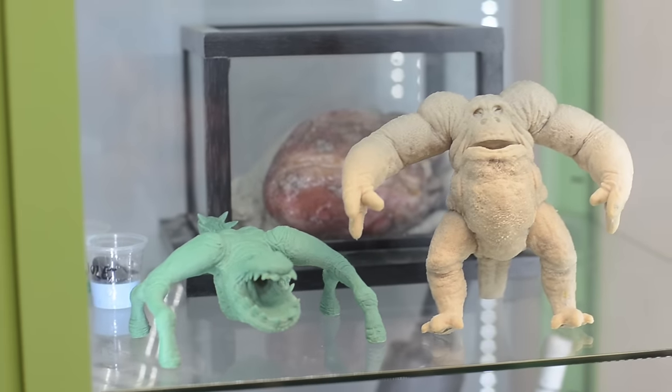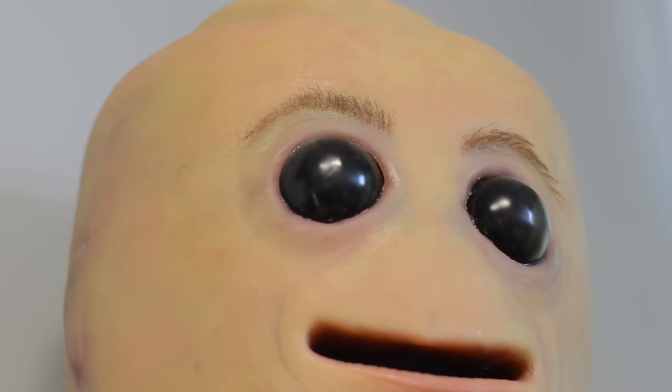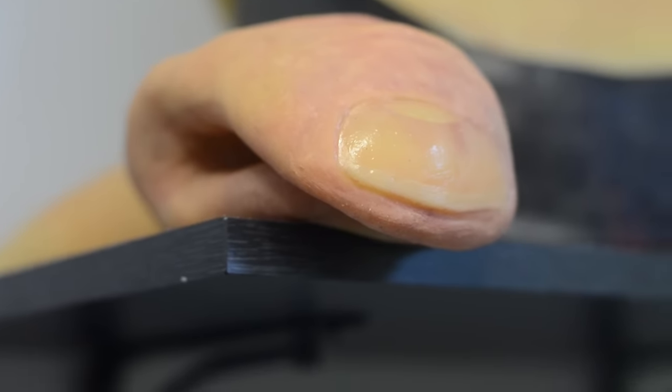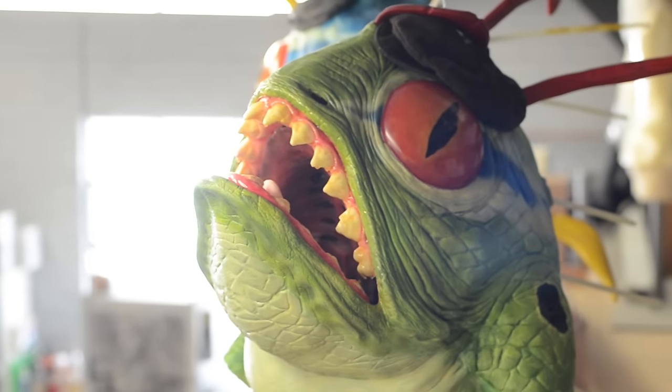I was here for DesignerCon — we just did that, that was really fun. There will be some Tested videos for that; probably by now you may have even seen it. But I'm in Frank's shop and we're farting around, and he wanted to show me some cool stuff with this machine behind me.